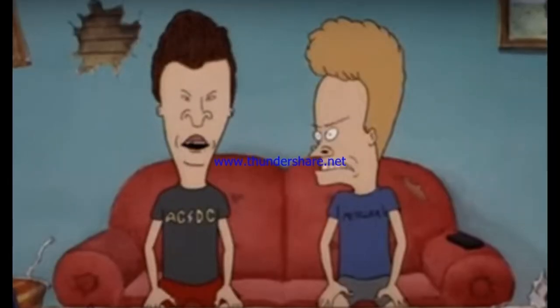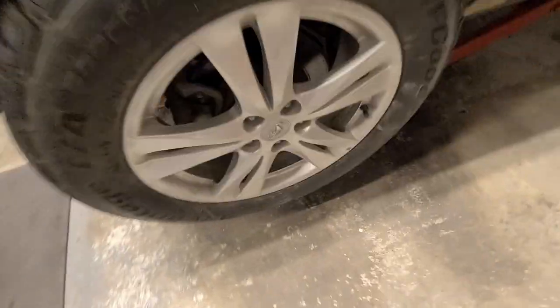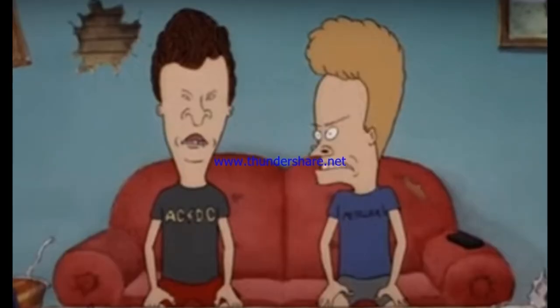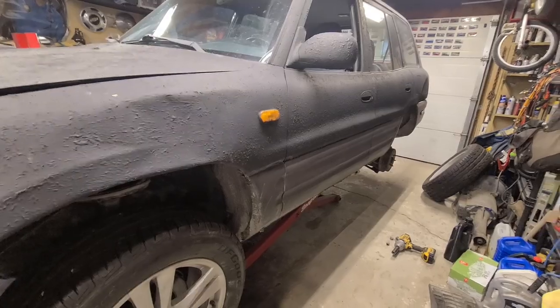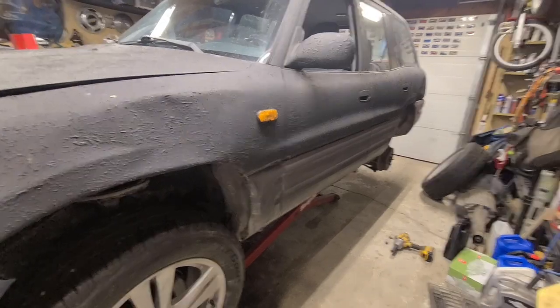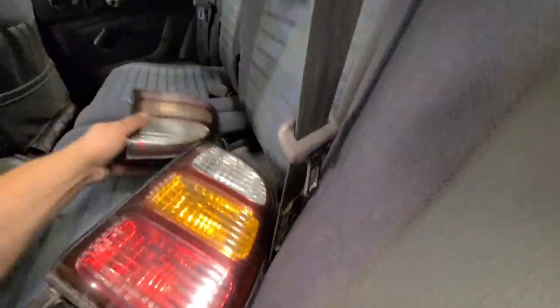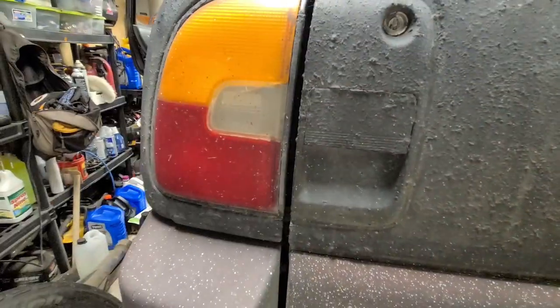I found some wheels — they're quite a bit bigger. My neighbor had them and they're Hyundai, in the same bolt pattern. I think we might do some rubbing, but we're gonna put them on and see what happens. I was at Pick and Pull — I did get there — and we found some new tail lights and a brand new rotor and rear caliper. There were a couple little things inside it needed too. These are actually off of a '98 or '99 — they're a little different, but they're definitely a little more shinier. So that's cool.